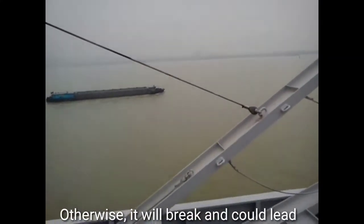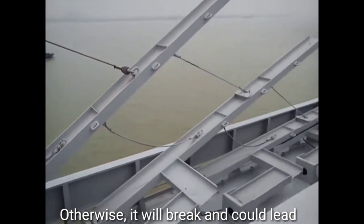Otherwise, the wire will break and could lead to the fall of the stanchion post, which may cause an accident.